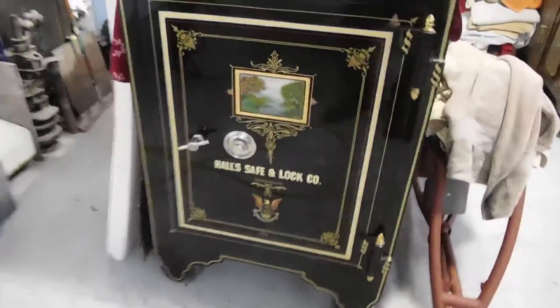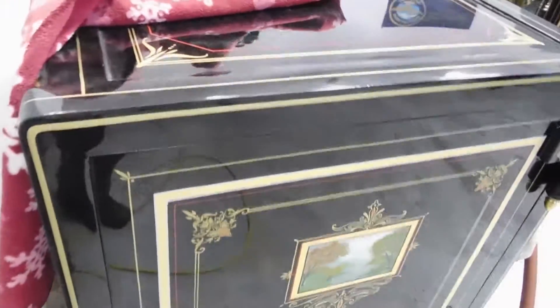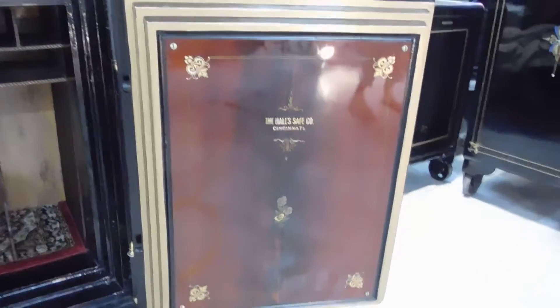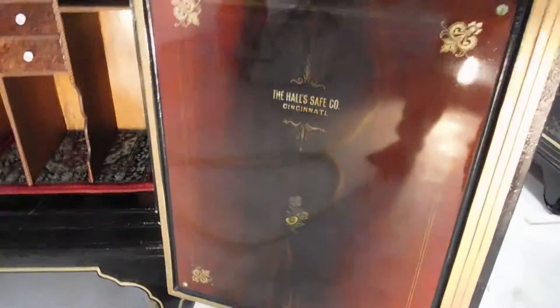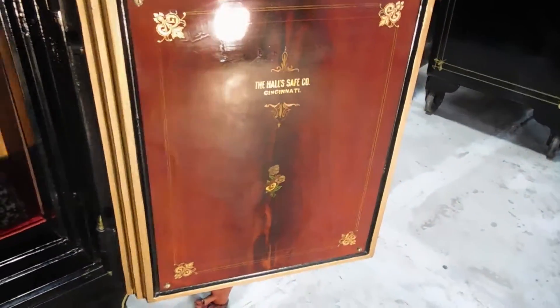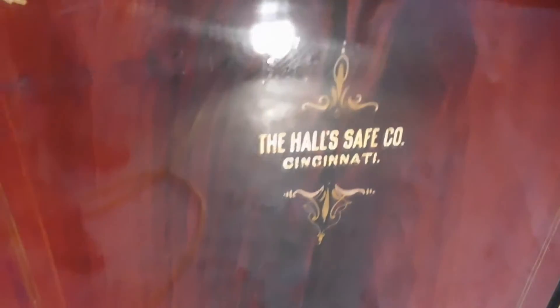We're going to go over here to this little hall safe, which is a really neat little safe — very original. The inside, you couldn't even see it, it was so bad. Bring that light over here for a second. It's painted like cherry wood. If I can get to the right glare — it's just amazing the craftsmanship they did back then. I mean, it looks like real wood, but it is painted wood.